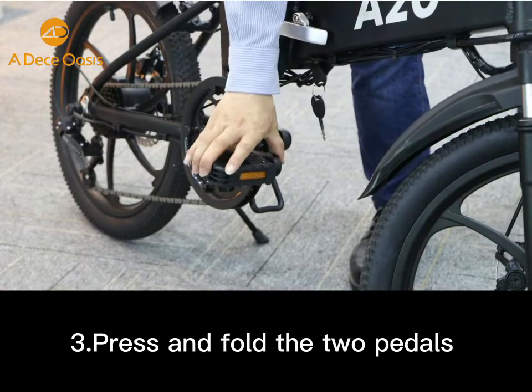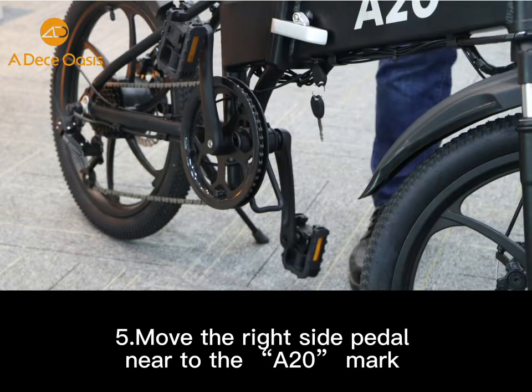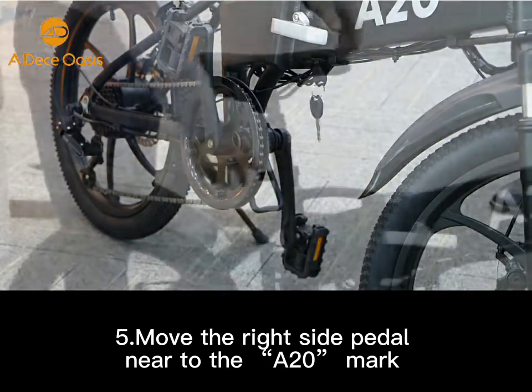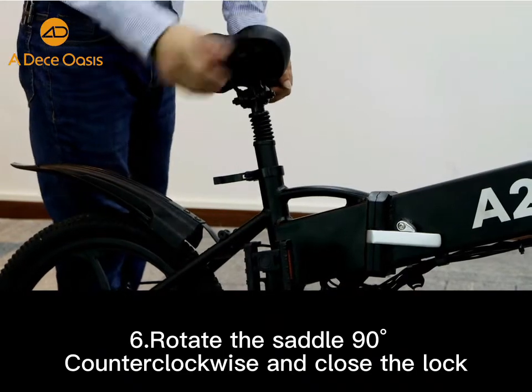Press and fold the two pedals. Move the right side pedal near to the 8 o'clock mark in order to fold the bicycle fluently. Rotate the saddle 90 degrees clockwise and close the lock.